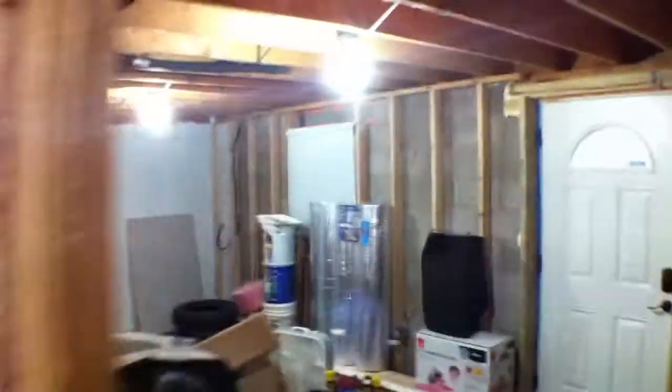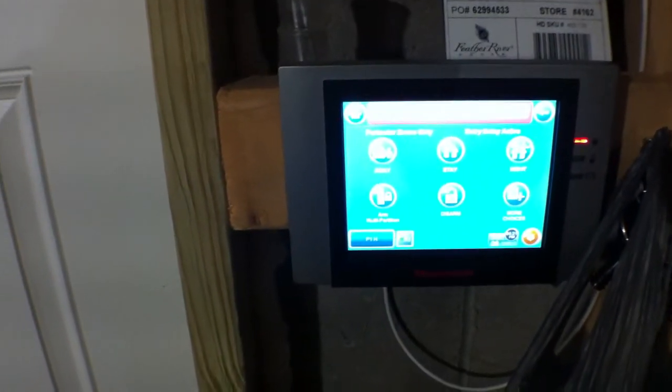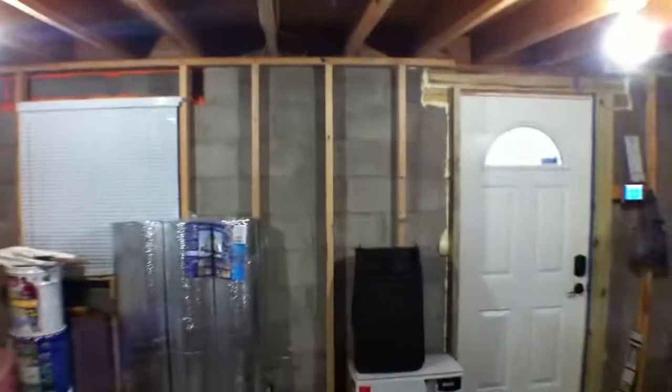See that motion sensor there — it lit up. I have another motion sensor over there. I think I walked in too soon — I'm surprised it didn't go off. I think it takes a minute for everything to relax.